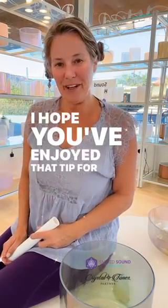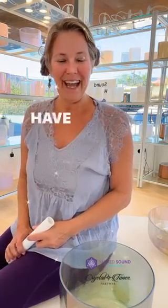Isn't that lovely? I hope you've enjoyed that tip for today and that it helps your playing. Have a great day!